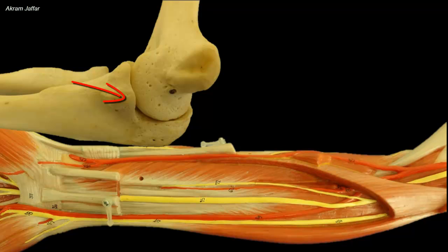Medially, this lip shows a prominent elevation called the sublime tubercle, which provides an additional attachment for flexor digitorum superficialis. Beneath this sublime tubercle, the anterior band of the ulnar collateral ligament of the elbow is attached.